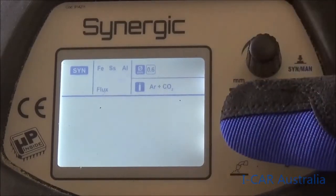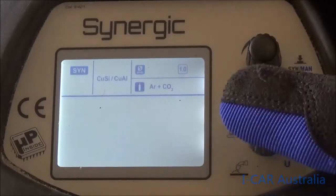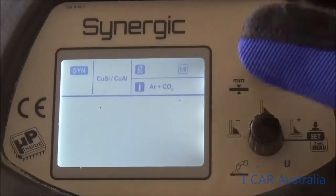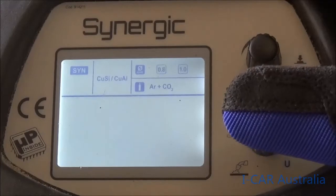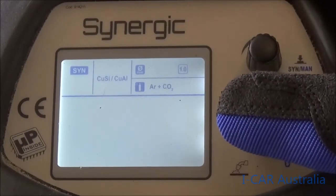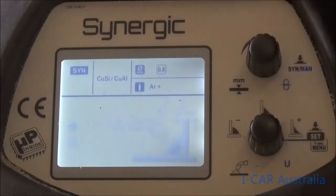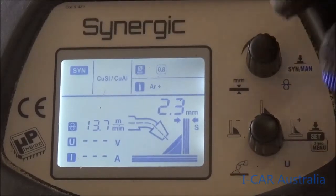Once we select that, pressing the button again gives us the choice of two different wire diameters. Our preferred wire is 0.8mm, which is already set for us. The next column down is the gas supply — for silicon bronze it's always 100% argon gas, and the machine has automatically programmed it for that.